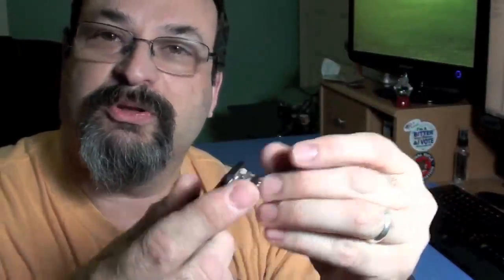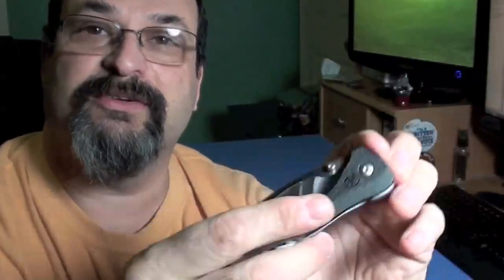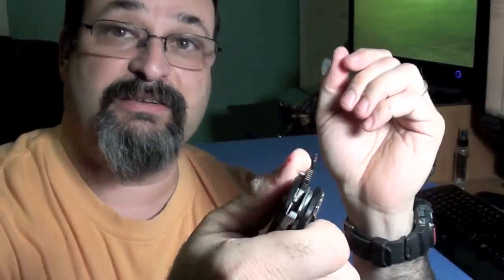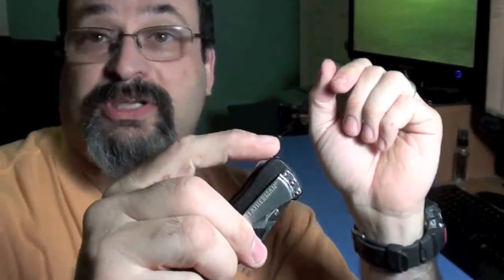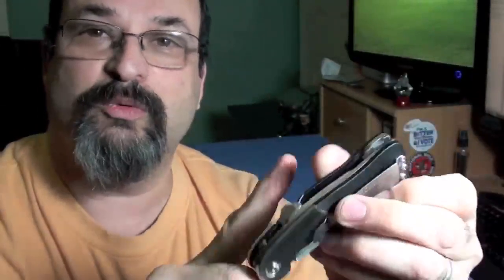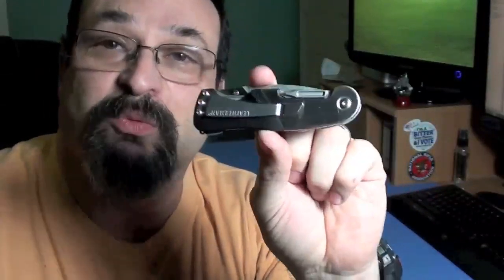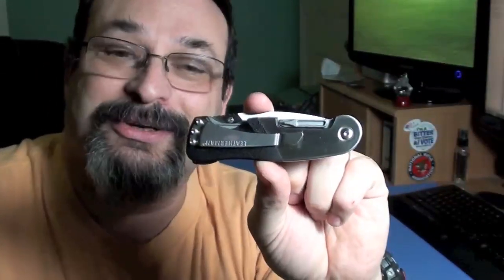The knife also has something called the blade launcher. So instead of just using this rather skimpy thumb stud, which I'm not a fan of, you can also use this blade launcher — or kicker, whatever you like to call it — and it'll come right out. The clip, which looks really strong, cannot be moved anywhere else on the knife, but it can be removed if you take out these three Torx screws. This knife does come with a 25-year warranty, which is a good thing, and we'll get into that shortly.